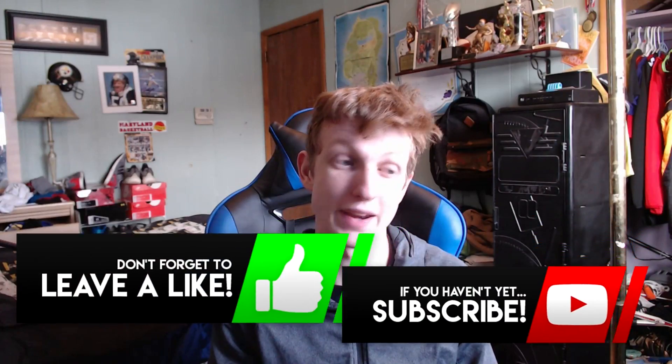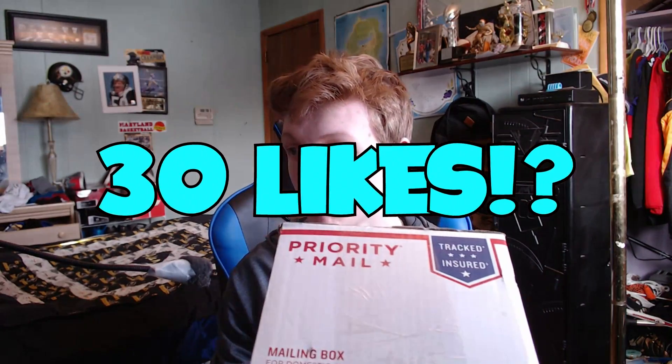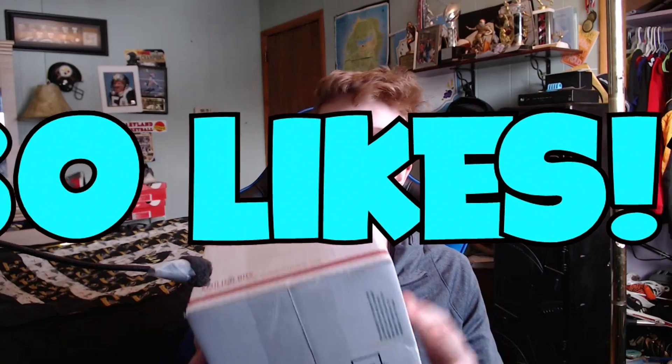Yo, what's going on guys, welcome back to another video. Today I'm showing you guys what I got from GFuel — my first ever GFuel unboxing. It's gonna be a great video hopefully. If you guys enjoy this video, if we can aim for 30 likes I'd greatly appreciate that. So yeah, let's do an unboxing — my first time ever opening GFuel.